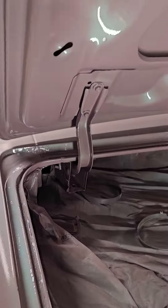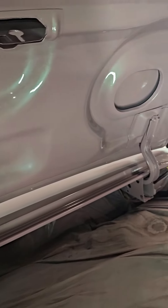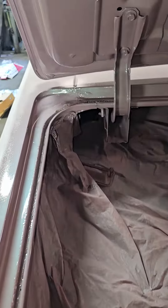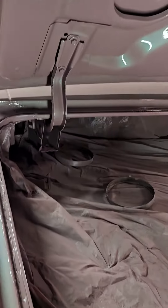Trying to get the jams and everything done so I can put the rest of it back together. Once I finish doing all the suspension, I'm gonna finish working a few little body spots, and then I'm gonna spray the whole car so everything will be uniform. That's coming together — stay tuned.